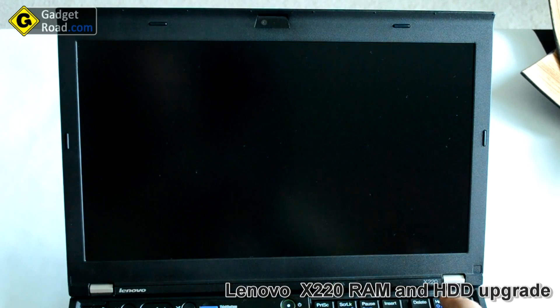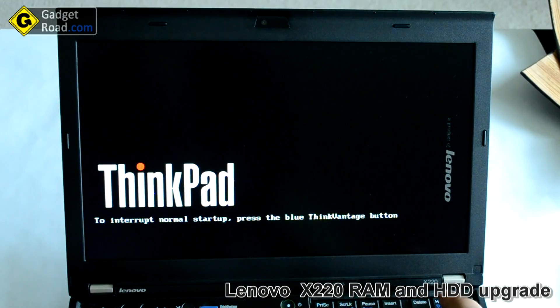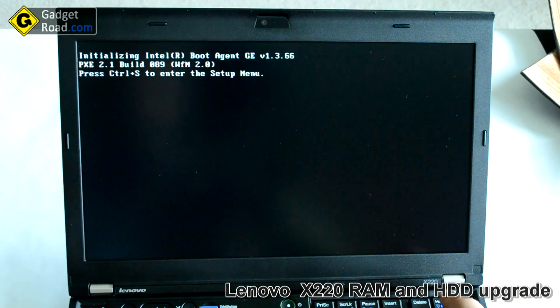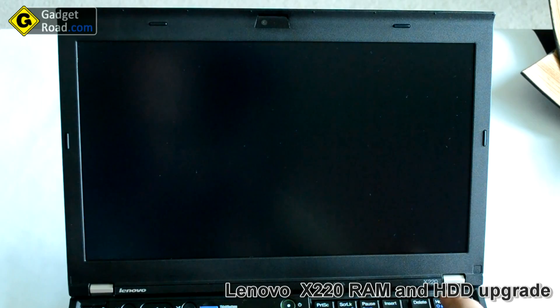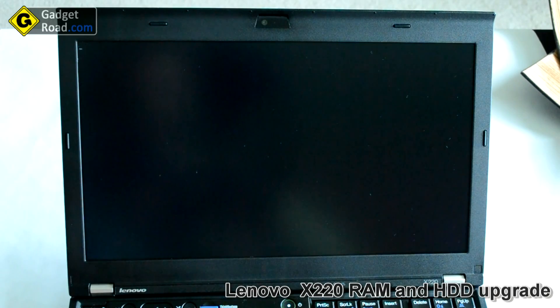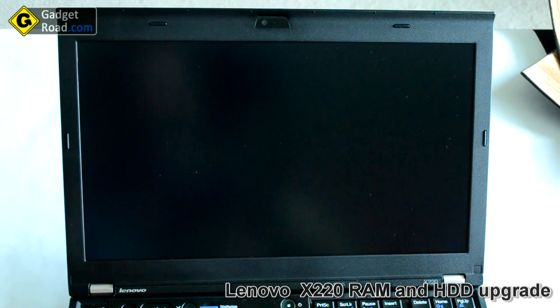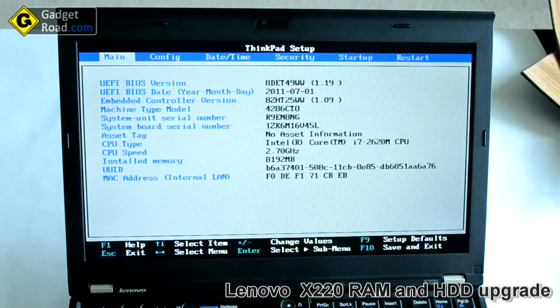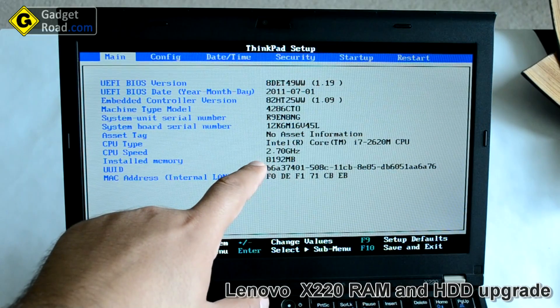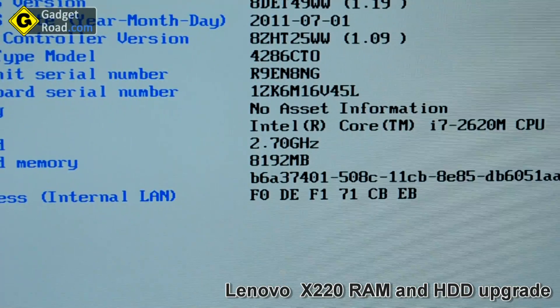Hit F12 to enter the BIOS. Tab to enter setup. I have a password set up so I have to authenticate with my fingerprint. It's a little bit slow to enter the BIOS. And right here under installed memory I have eight gigabytes of RAM, as you can see for yourself.